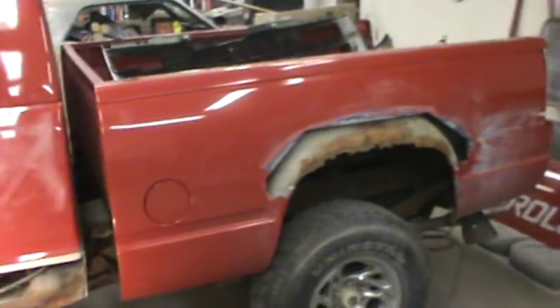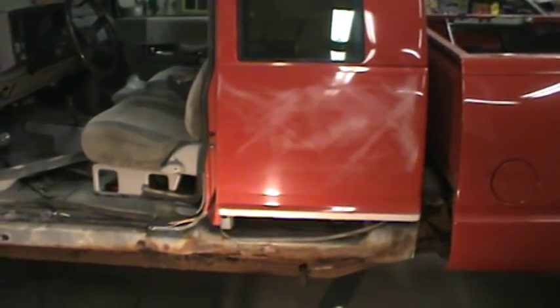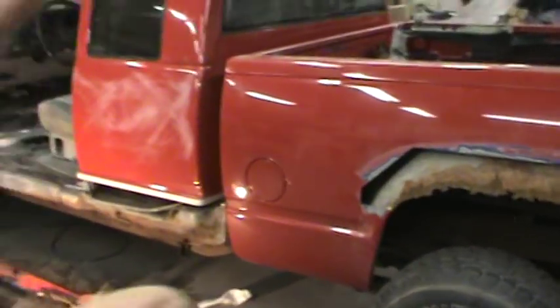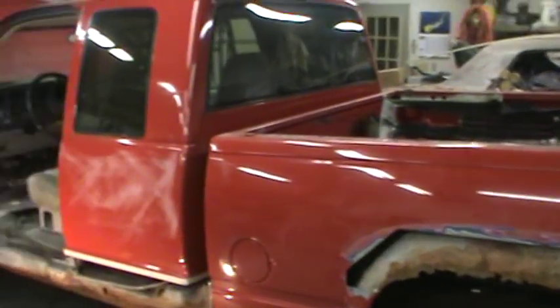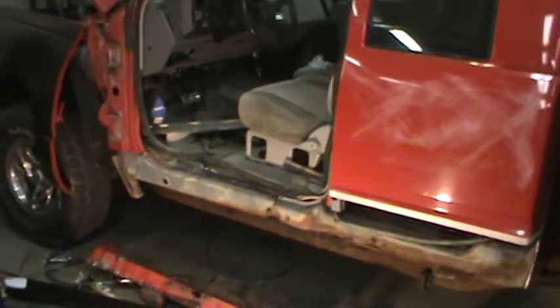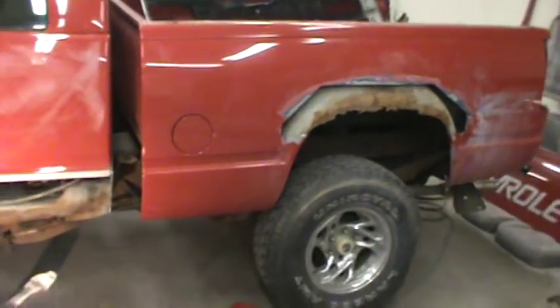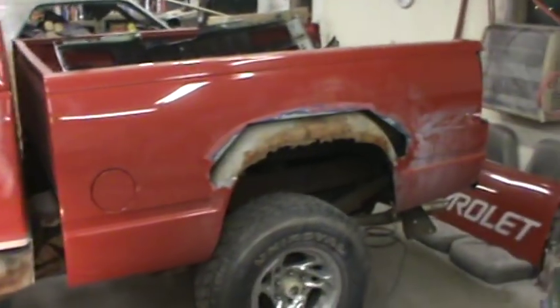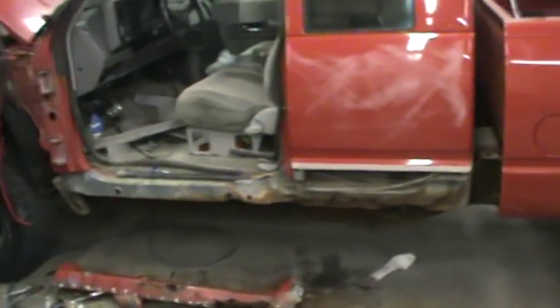We're trying to chase the rust out of it. These guys are folks like me and you - they drive vehicles until they die, especially a purpose vehicle like this which they use to haul wood and buy groceries in the winter. I want to make this as good as I can and make it last as long as possible, because they're probably going to drive it for a long time. Hopefully tonight we'll get these panels fitted up and this side ready to go back together.